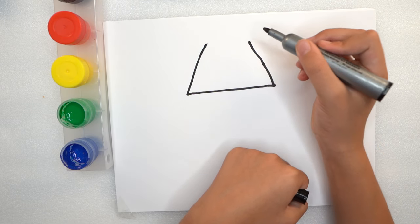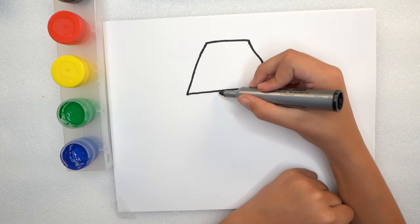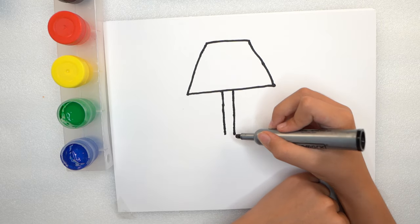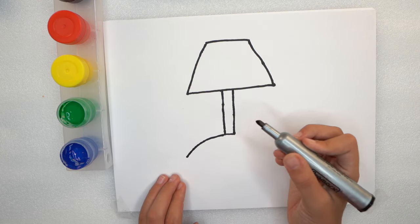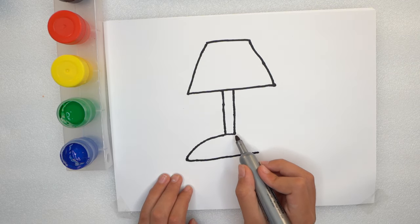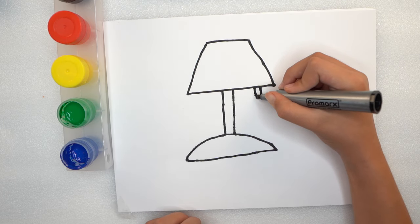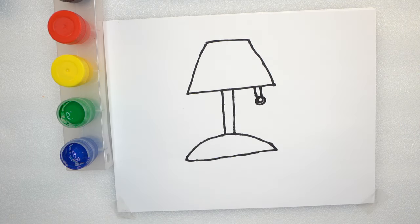That's the first step — that's the lamp shade. Next step, we are going to draw the body of the lamp, and then we are going to draw the base of the lamp, because how is your lamp standing? All of our lamps need to stand. Then you have to draw the cord to pull and turn it on and off. For the cord, we are going to need a tiny little ball.